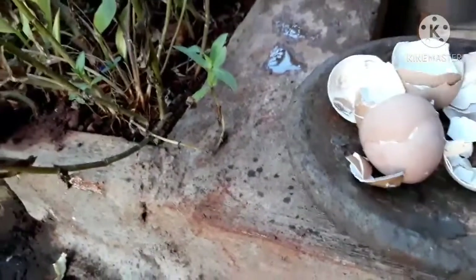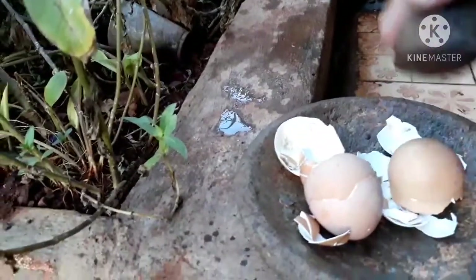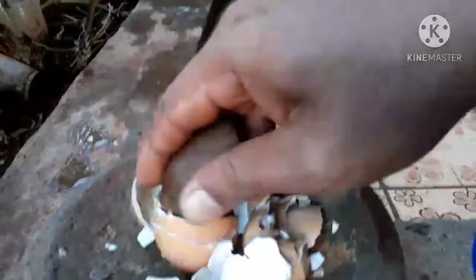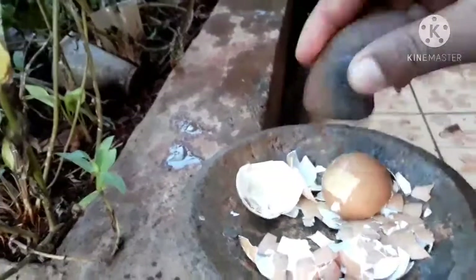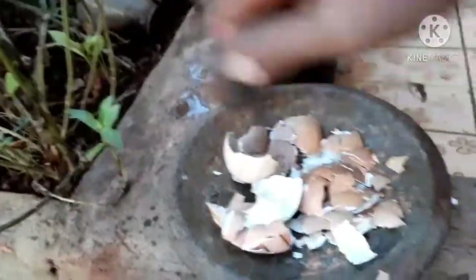Kita masuk dalam proses pembuatan pupuknya dari cangkang telur. Yang pertama, kita hancurkan dulu cangkang-cangkang telur sampai mengecil. Agar nantinya kalau kita menaburkan di atasnya lebih mudah. Kita memecahkannya seukuran pecahan kerikil kecil, seperti pecahan-pecahan kaca kecil.